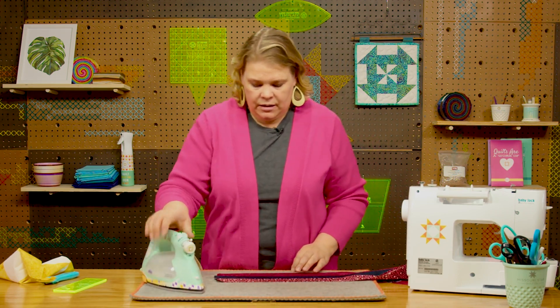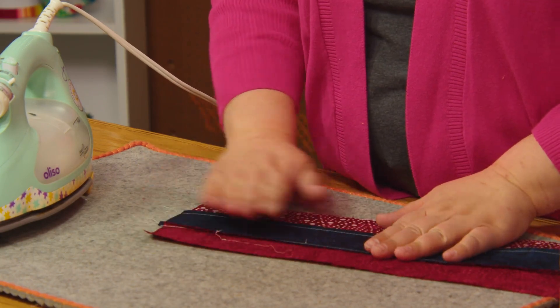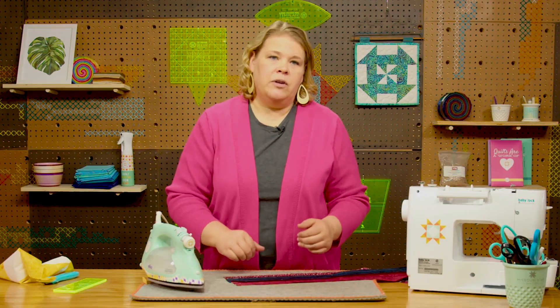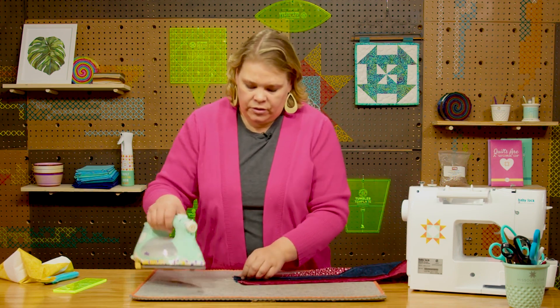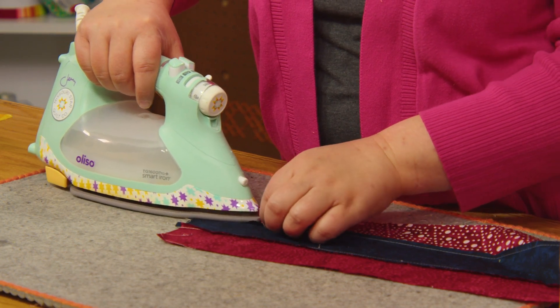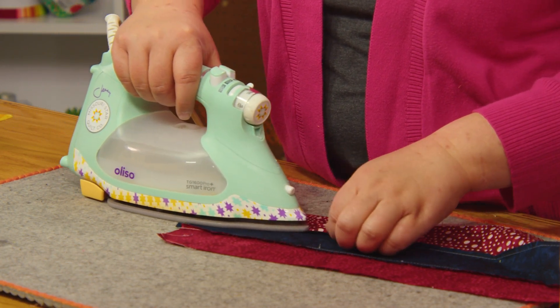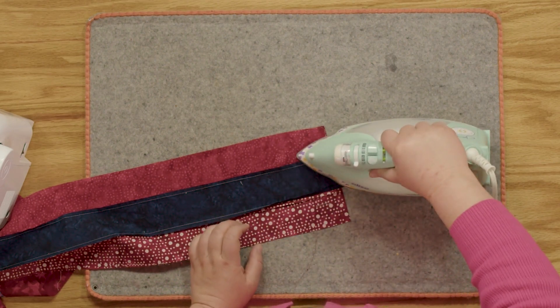In this situation I'm pressing my seams to the side, but if I wanted to press them open I would flip my piece over and then open up this seam and using the point of the iron, press that down just like that. That is how you press a seam open versus pressing a seam to the side.